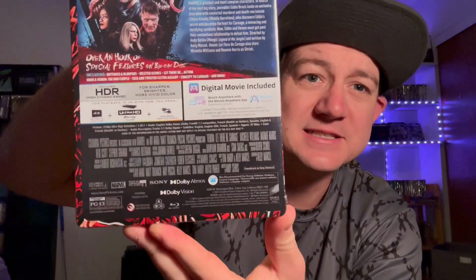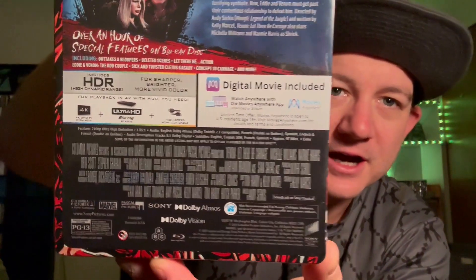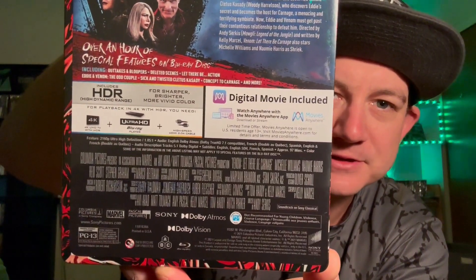So we got it here today — let's do a quick unboxing and see what the artwork looks like behind the J-card. We've got some special features listed, and this is Dolby Vision, Dolby Atmos, all that good stuff — it's a Sony release, you know it's going to be good. Let's get this plastic off and take a look. Right away I can tell you this is a matte finish, and this is very, very nice.